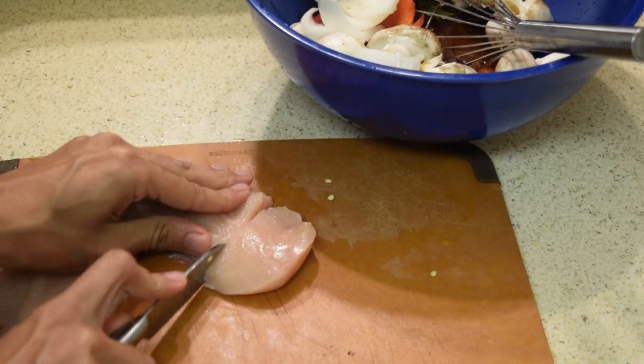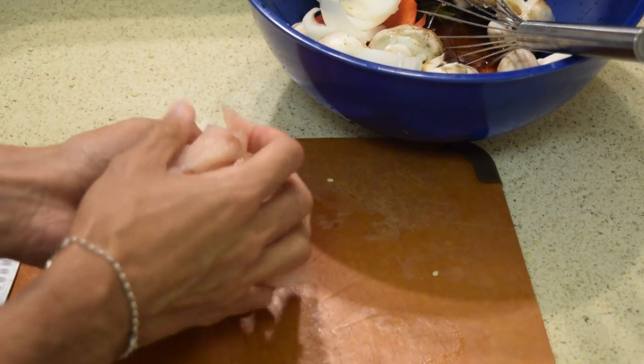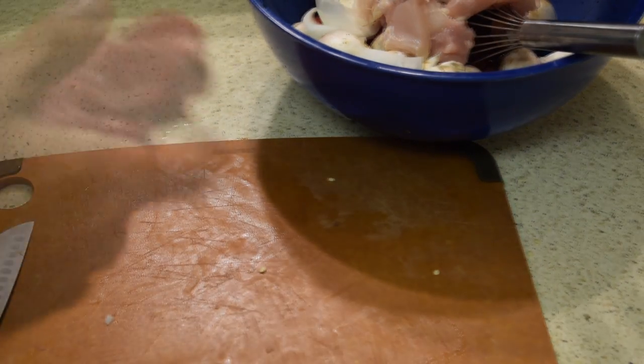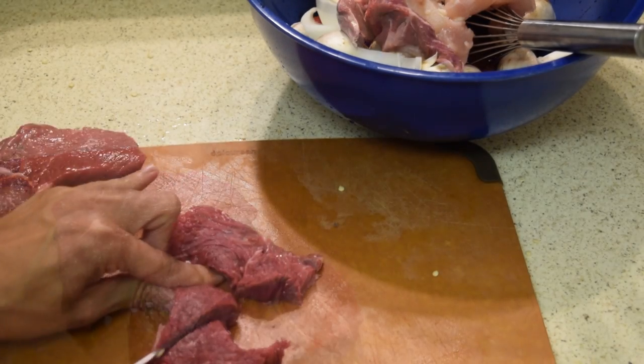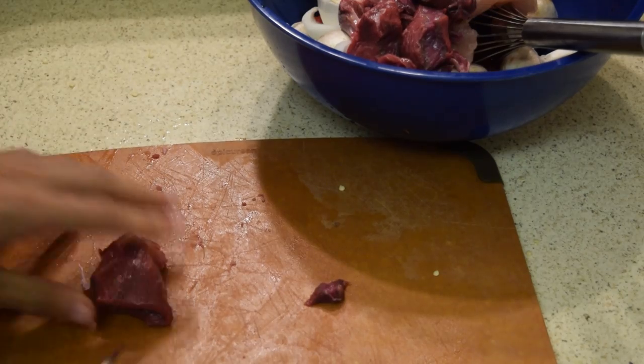Lastly, slap down your bird meat and chop it up into one-inch cubes, then throw it in your mixture. We're not done here — start cutting up your beef. You want to do the same thing as you did with your bird meat: cut it up into one-inch cubes and throw it in.